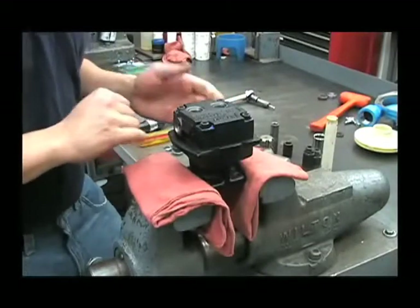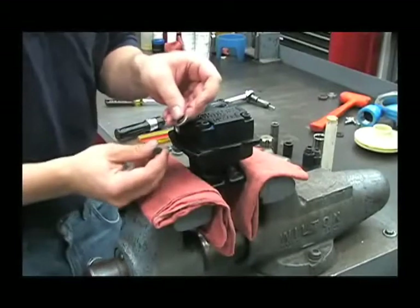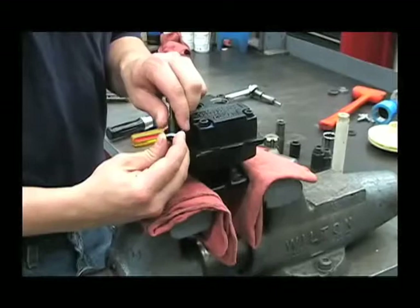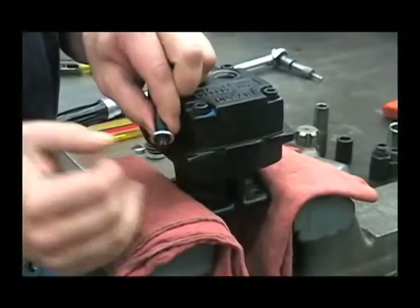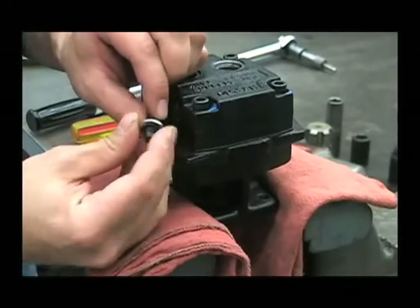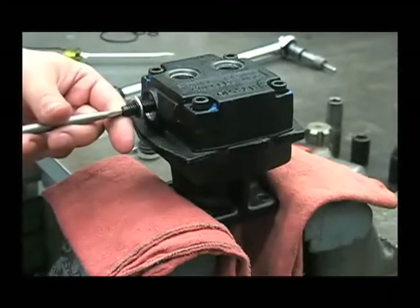Now we'll reassemble the bypass screw. To do that, you'll want to take this gasket and thread it onto it instead of pushing it straight on and damaging it. You'll want to have about four or five threads showing, then go ahead and screw this all the way in.